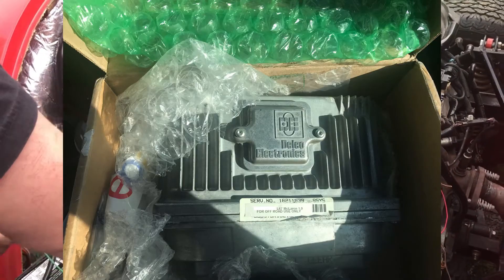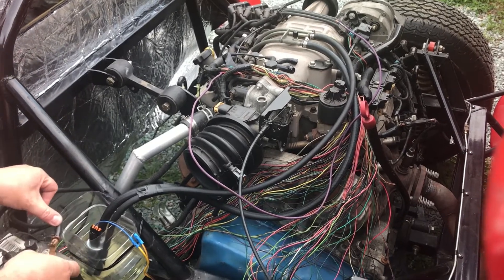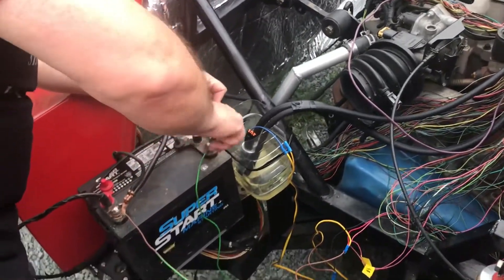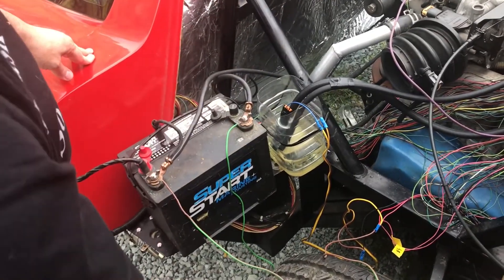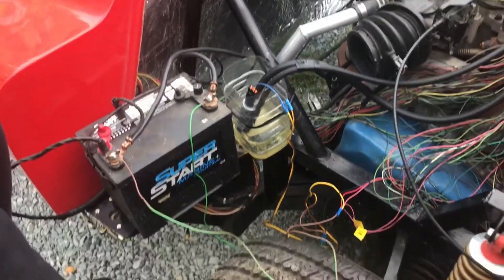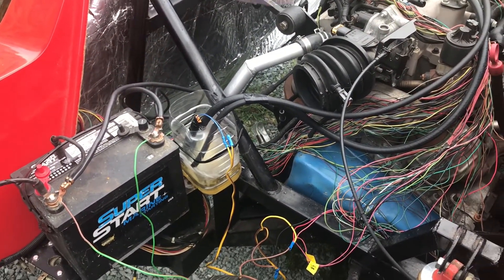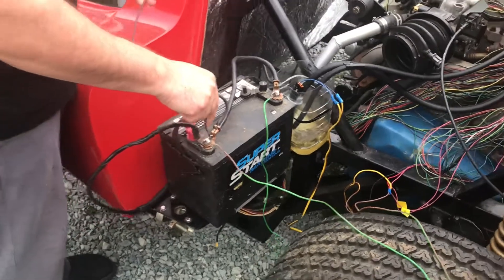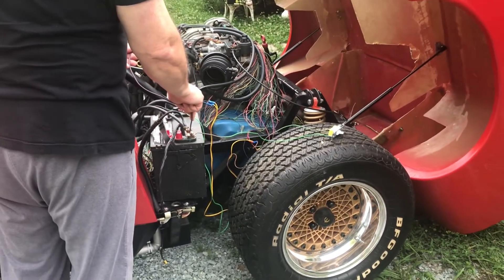I just got the computer back today, I've installed it in the car, and I am ready to test out this new flash and see if it works. Power to the fuel pump — got the fuel pump running, gets fuel flowing. And this is my starter wire. Got fuel flowing, got power — and as you can see it didn't seem to work, so there must be something else I need to troubleshoot. Back to the drawing board.